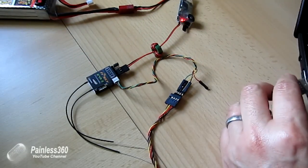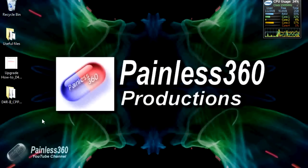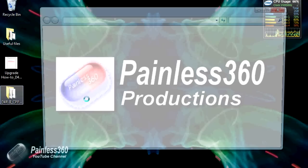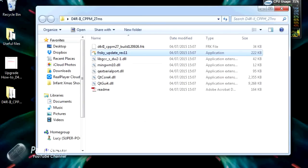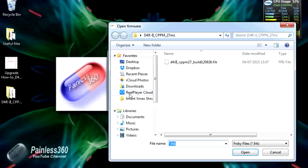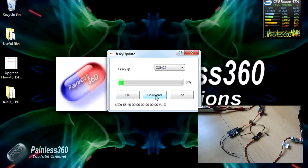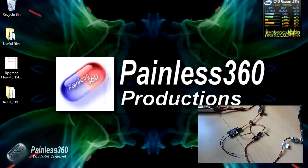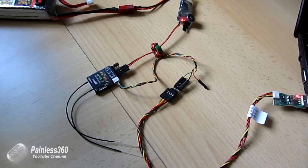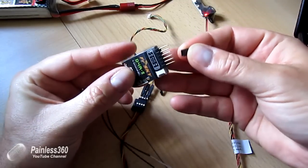Now it has power — you'll notice there are no lights on it yet. Install the USB cable into the side of the computer; it appears on my computer as COM22. If it doesn't appear automatically, just wait for the driver to install. Go to the FRSky update tool, confirm you're okay to run it, select COM22 as the COM port, pick the firmware file — there's only one to pick — and hit download. The receiver is flashed. Unplug the USB cable, unplug the power, remove the little adapter, and next time you power it up it'll be using the new firmware.